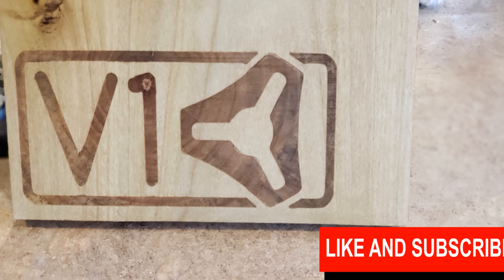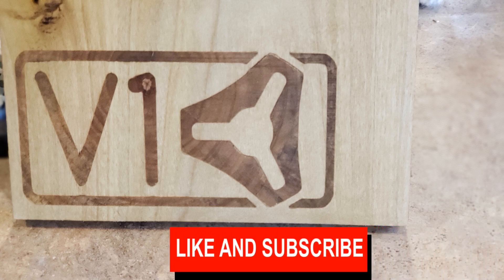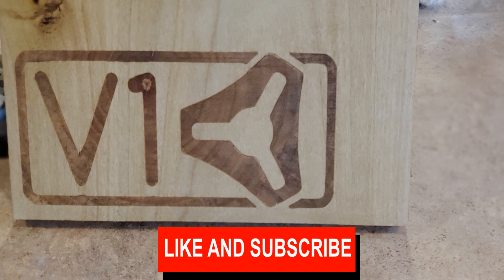If you made it this far you're truly a superstar. Leave a comment below just to let us know you got to the end. The obligatory like is really important to me because I'm a fledgling channel and the likes matter. Equally important is subscribing if you want to see more videos — it helps me understand that people want to see more and gives me encouragement to make them. Thanks.